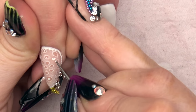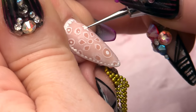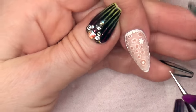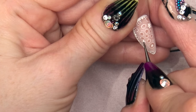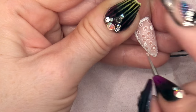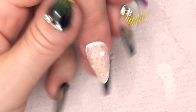Now with the dotting tool I am just going to add some really simple daisies, only a couple of them — just literally placing that on and drawing the daisy from the outside in. Make sure all the paint is dry. Once all that paint is dry you can then seal your design.